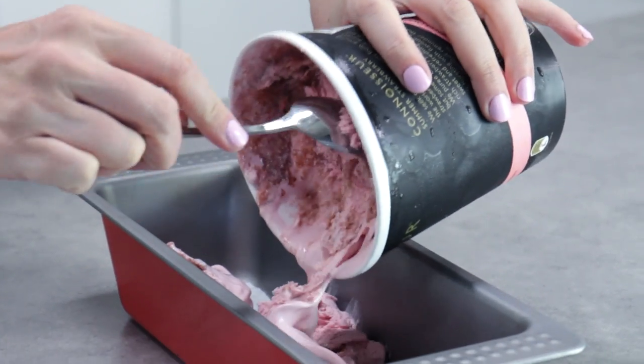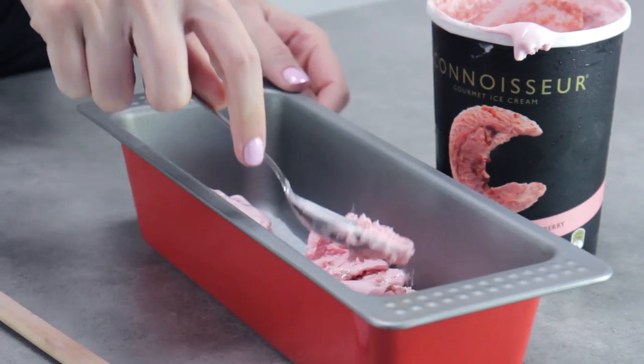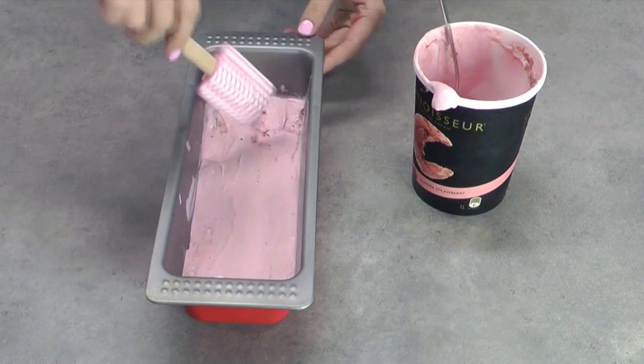Let's get started. The first thing you want to do is take your first color — for me that's strawberry — and really let it soften. It's been out on the bench for about half an hour or so. I've scooped that into my loaf pan and I'm using my spatula to smooth it off so it's as even as possible. Pop that into the freezer — it doesn't need to be set rock solid, about half an hour to 45 minutes, just so it starts to firm up so we can do our next layer.